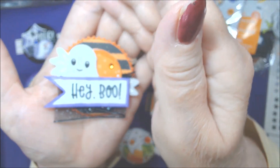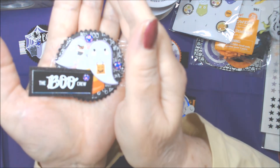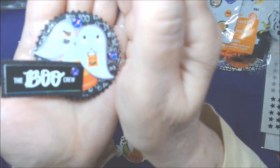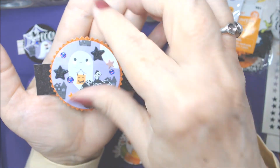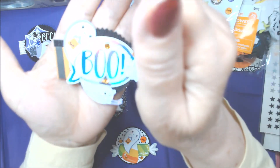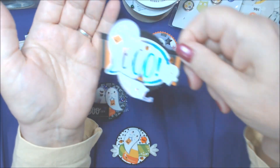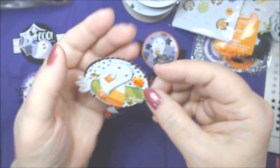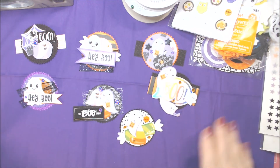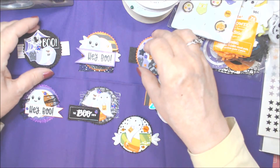I have no idea what I'll use these for, but they are 'booey' and they're creative! You could use them on cards, or bag toppers might be an idea — they would fit because they're fairly small. This one is iridescent so the light is really playing games. They came out cute. I tried to add a little dimension to them but not too much, and I didn't want them to be too big.